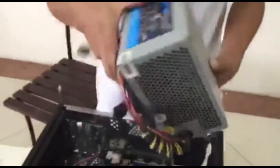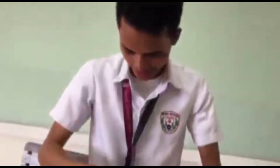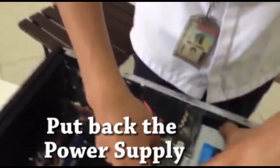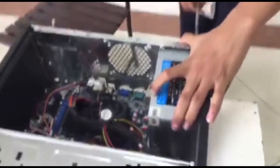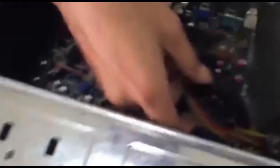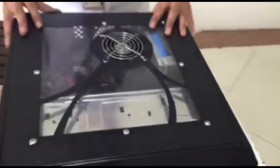Then for the power, we are going to put the power supply here and connect the connector of the power supply into the motherboard. And screw the power supply in. Connect the connector of the power supply. And that's it.